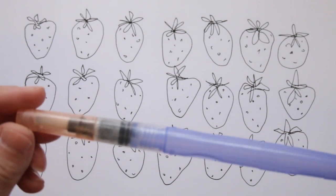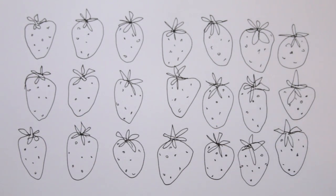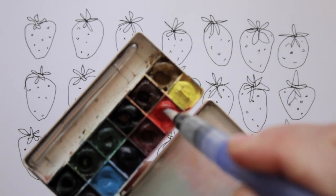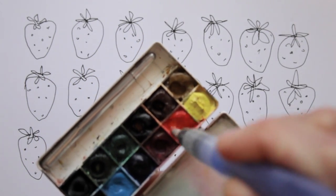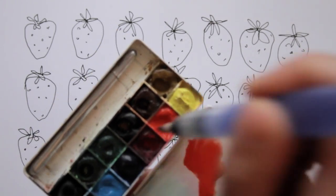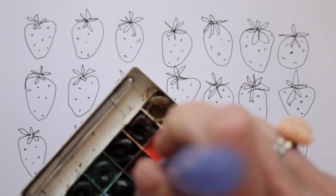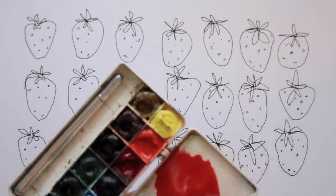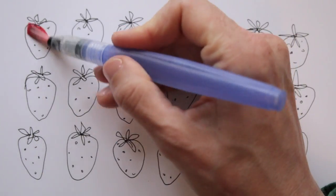I'm ready to paint, so I take out my trusty water brush, but you can just as well use a normal brush and a glass of water. Mixing up my colors now — I'm combining colors on my palette until I have just the kind of red I'm looking for. And I'll boldly brush them onto my paper. No need to color within the lines — by all means don't!